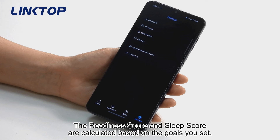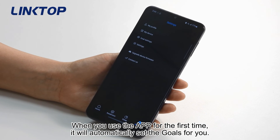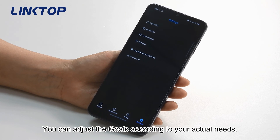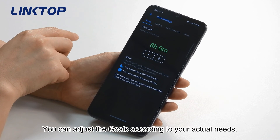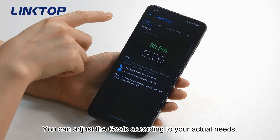The readiness score and sleep score are calculated based on the goals you set. When you use the app for the first time, it will automatically set the goals for you. You can adjust the goals according to your actual needs.